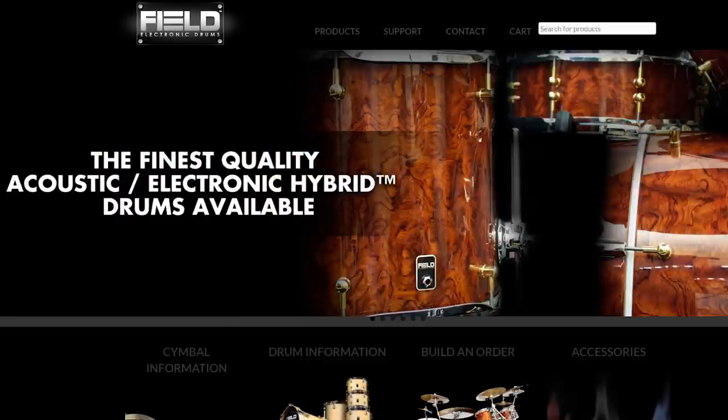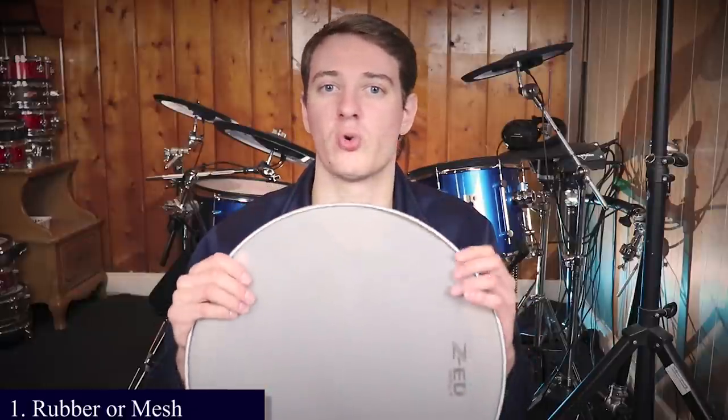Just wanted to give you a warning — it's a little bit frustrating. It's not hard, it just takes time and is slightly frustrating. But if you do want to do it all yourself, this is the video to watch. Step number one: you've got to decide whether or not you want to use mesh drum heads or rubber pads you put on top of your drum shells.